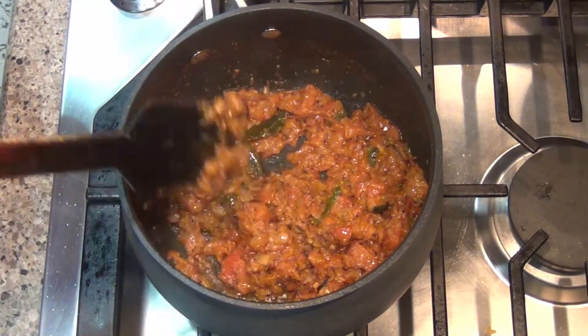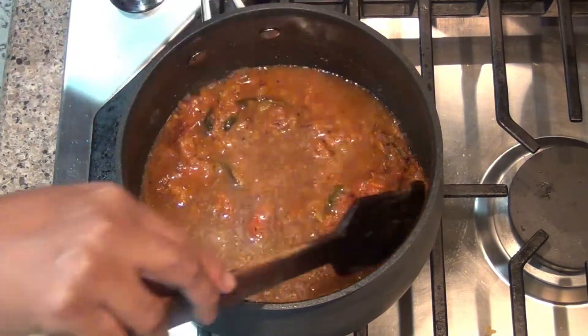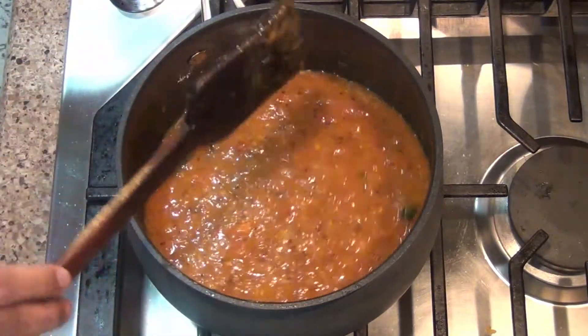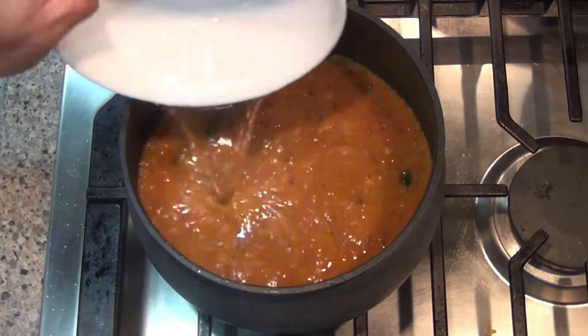Now we need to add lentils (dal/pulses). Then add one cup of water, cover the pan, and continue cooking.